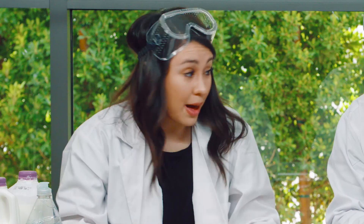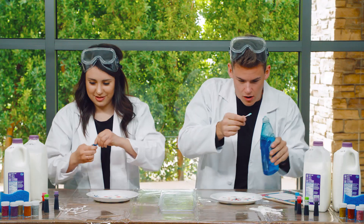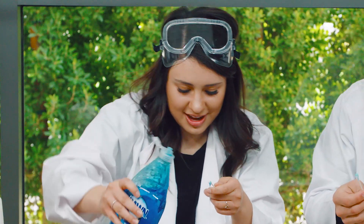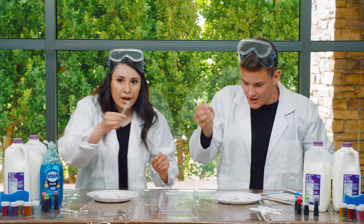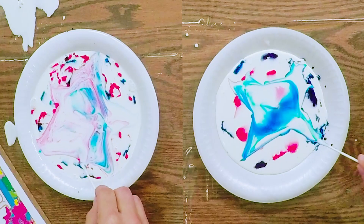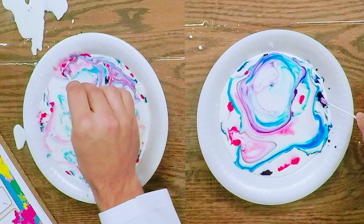I'm excited to see what happens with this. Carissa, let me see that soap. I'm going to put a few blue drops in here. Alright, you got your soap on there, I got mine. Are we ready? I think we're ready — cheers. On the count of three: one, two, three, go! What? Wow, look at that. That is awesome. Look at that purple — there's some blue in there too. It's like tie dye, it's all mixing together. This is awesome.